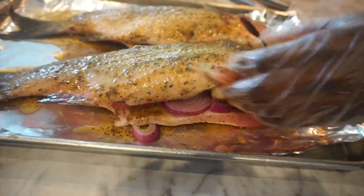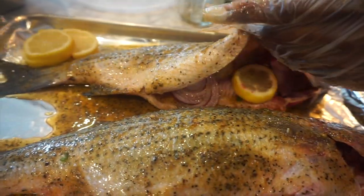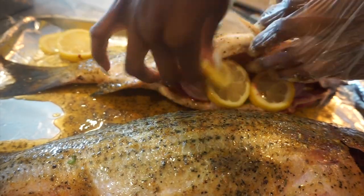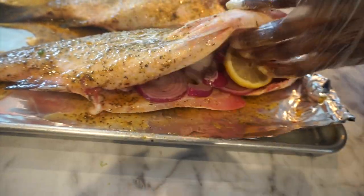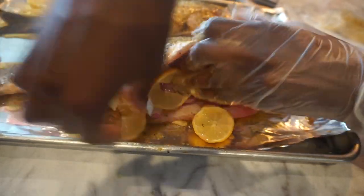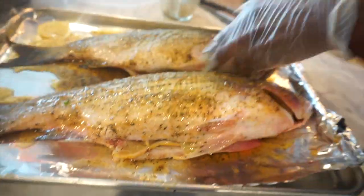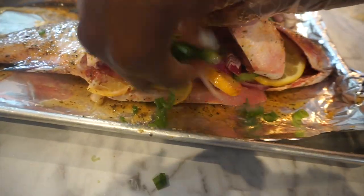I'm going to put some red onions inside the belly of the fish — this helps give it a lot of flavor. Definitely use lemon; I'm putting some lemon in the center of the fish as well. It tastes really good when you use lemon — you have to. Then I'm going to add some green onions in there too.